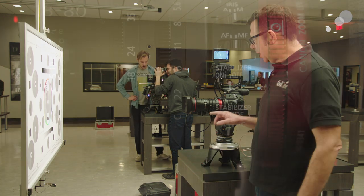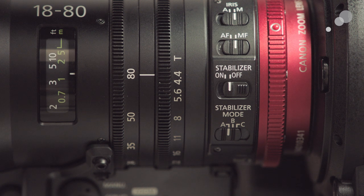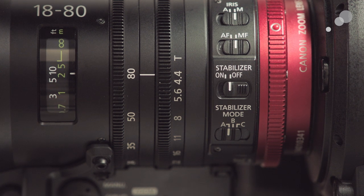The other thing is the lens needs to be all the way open. Right now it's T4.4 on this lens, because if I close down on the lens that's going to affect my depth of focus and will give us the most reliable results. So you want to have your lens all the way open.